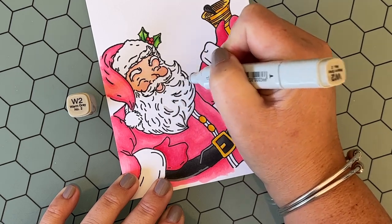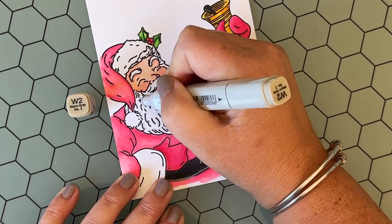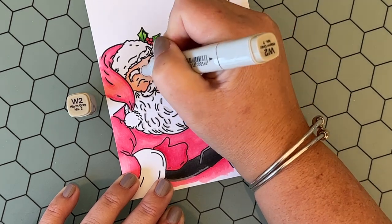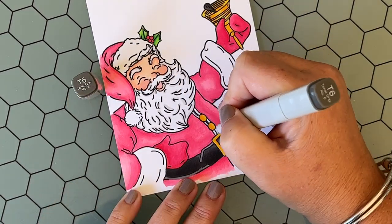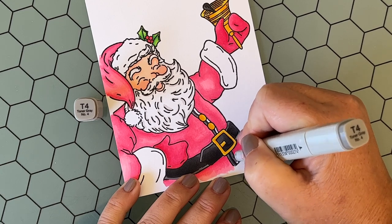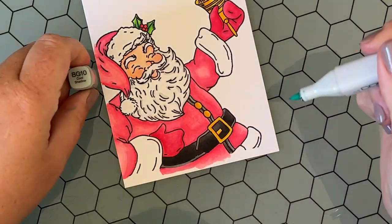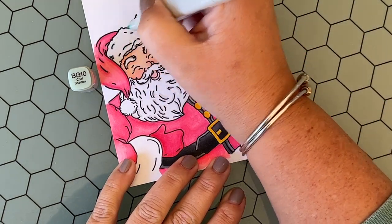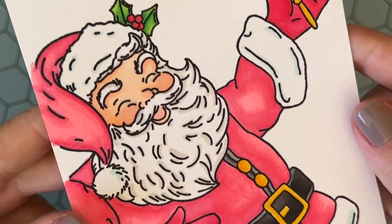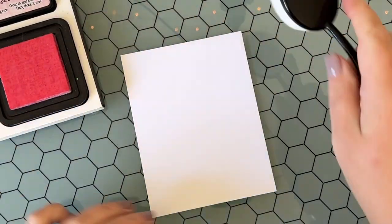To add a little bit of definition on his beard, mustache, hair, and eyebrows I'm using the W2 marker, just dabbing a little bit on the lines that were already there from the stamp — very subtle, but it gives a little definition. I wasn't sure what I wanted to color the seam of his jacket, so I decided to use those toner grays. And now I'm using BG10 — similar to what I did with the beard and hair — just accenting the lines on the stamped image and adding a subtle shadow with that light light blue.